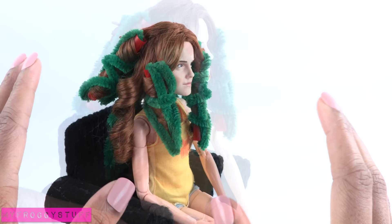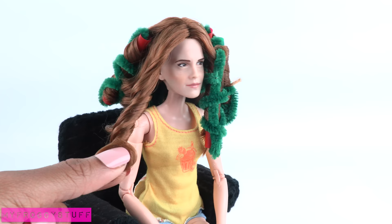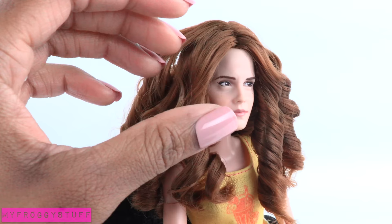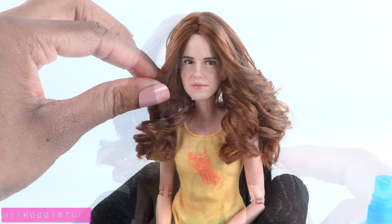Begin removing the pipe cleaners, then remove the straw to reveal the curls. Remember, Hermione's hair is not supposed to be perfect, so it's okay if the curls aren't perfect — I really just wanted to remove a lot of the factory styling. Continue removing the homemade curlers, then use your hands to rake through the curls and reshape them using water as needed to create a softened look. Not bad, and not perfect — which is what we were going for.